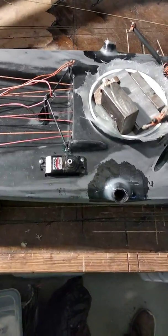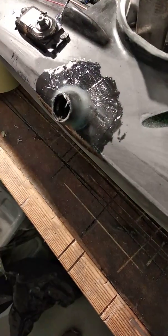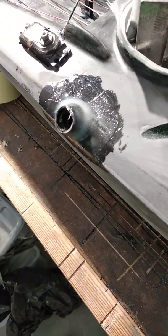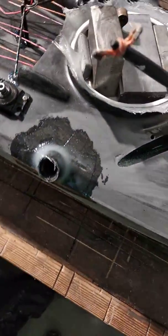Hey Thomas, I have a new video for you. As you can see, I have now made some bearing points for my foils which can be placed there. They are now laminated with epoxy resin and fiberglass.